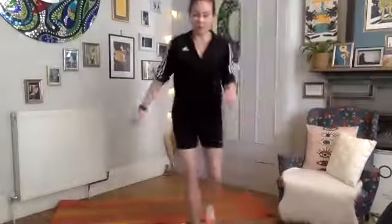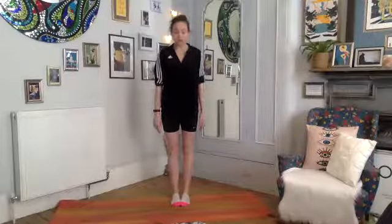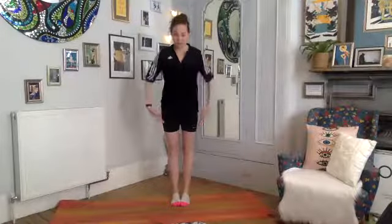To start, just to warm up our spine, nice parallel position. Let's just start by lengthening our spine, drawing our shoulders down, pressing down into the feet, feeling your energy going down into the floor.